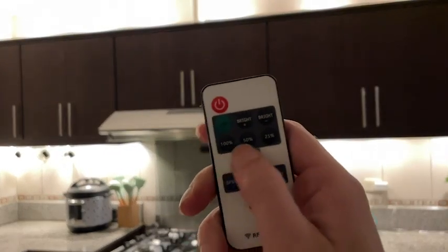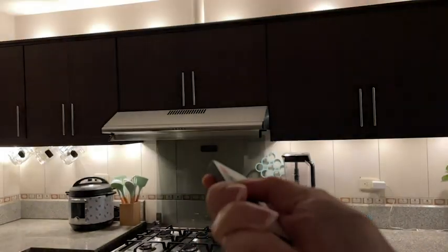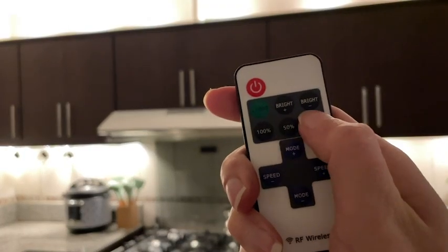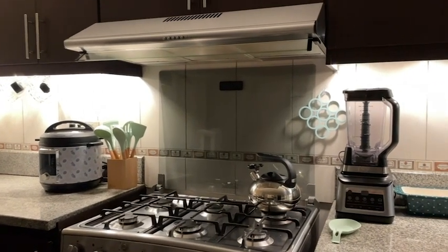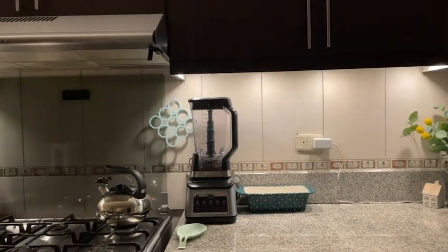You can do your quick presets: 100%, 50%, or 25%. You can also manually adjust it by using the plus and minus on the brightness. This is how low it goes — it's a really nice dim setting. You just cannot beat how your kitchen looks with these beautiful lights, and it's energy efficient since they're LED.